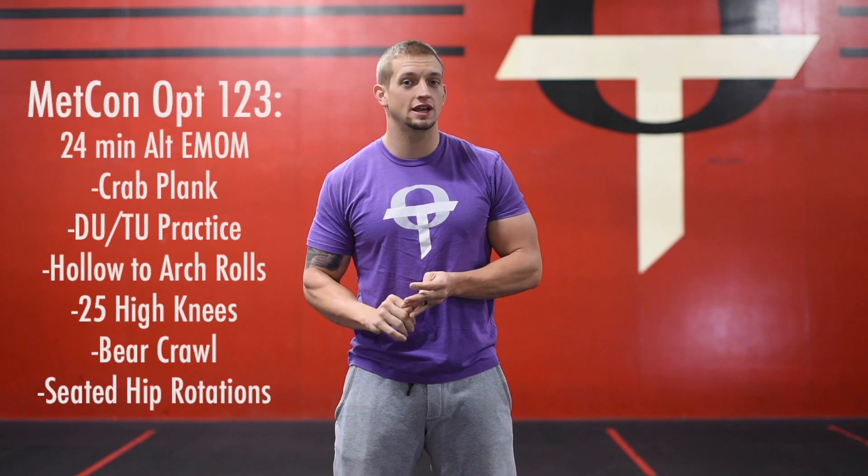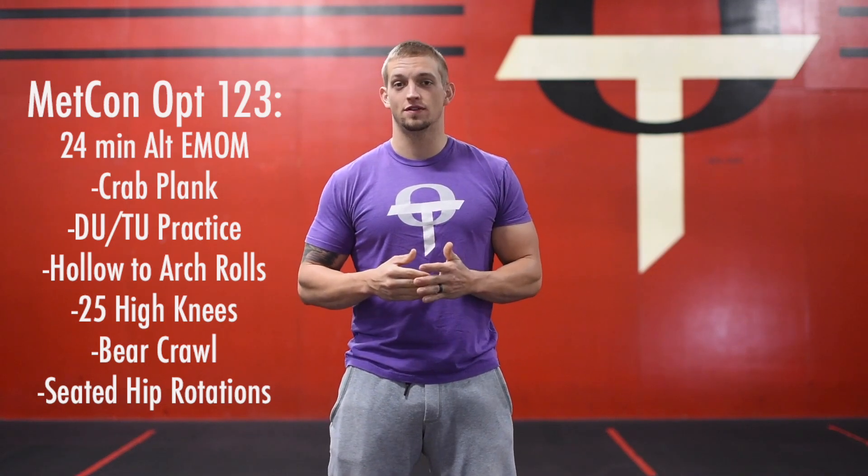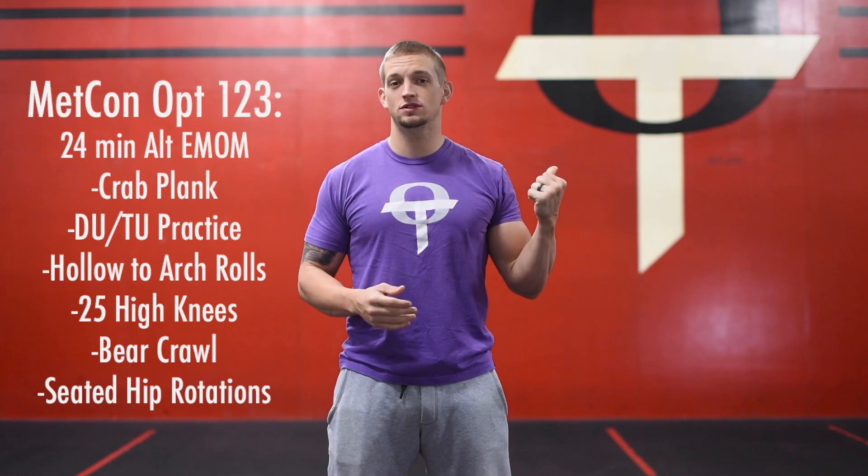Once you guys get through your warm-up, we're going to get right into our workout. Today it's going to be a 24-minute alternating EMOM. We've got six different movements that we're going to go through four rounds of — it's a lot of movements, so I'm going to use the whiteboard for assistance.